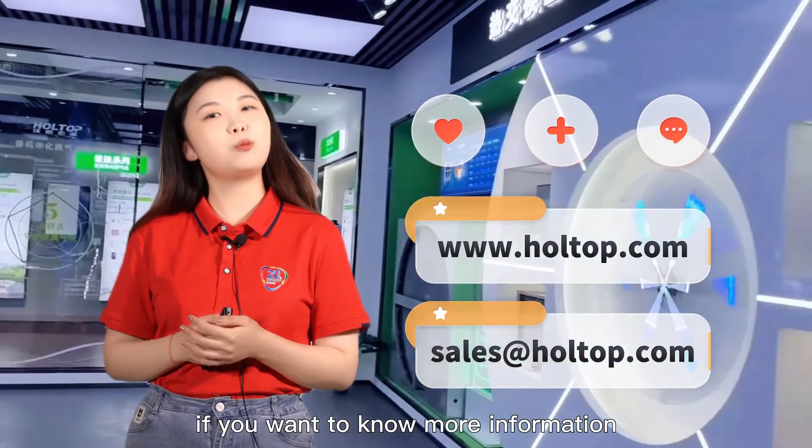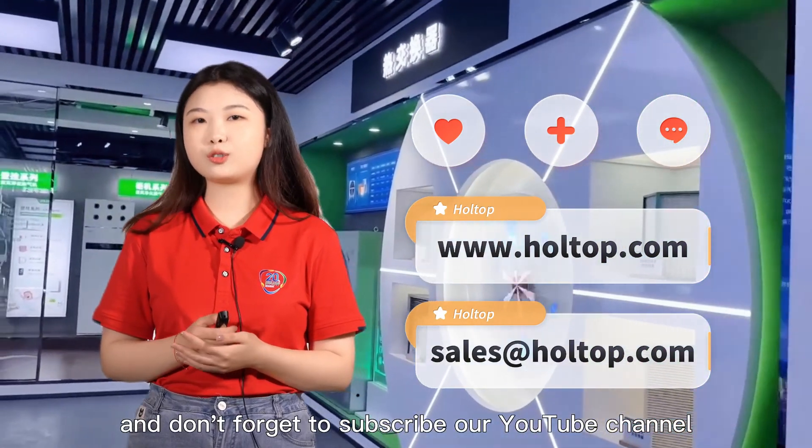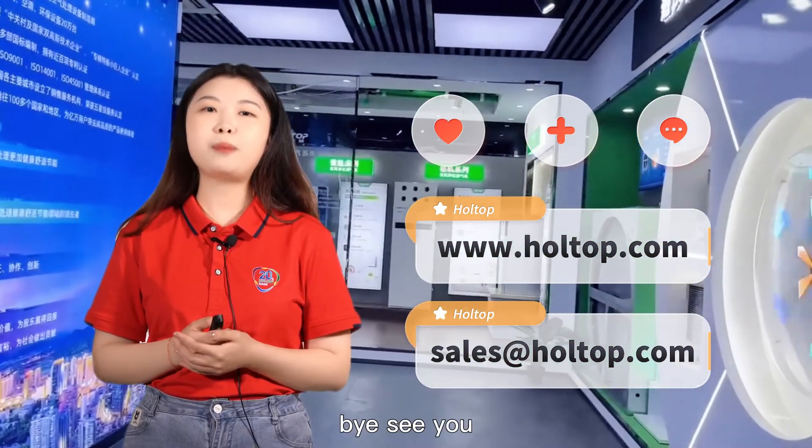If you want to know more information, please visit our website hoptop.com. And don't forget to subscribe to our YouTube channel. Bye, see you.